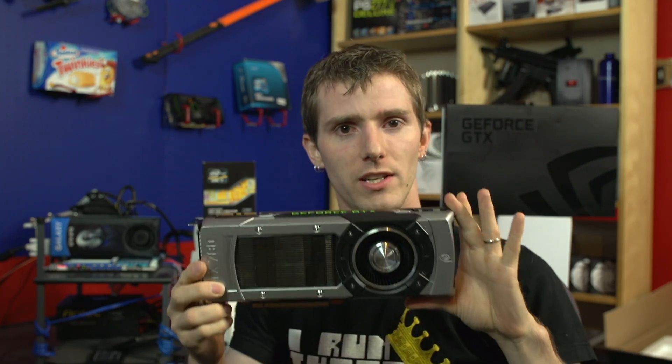So there you have it. Thank you for checking out the Linus Tech Tips 2560 by 1440 performance review of the GeForce GTX 780. Don't forget to subscribe to Linus Tech Tips for more unboxings, reviews, and other computer videos. I'll see you in the next video.